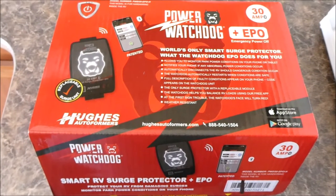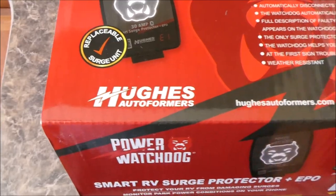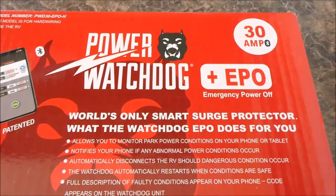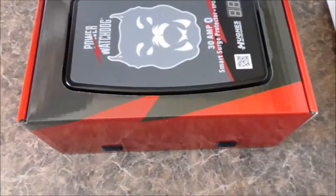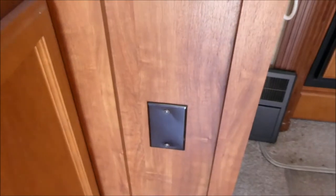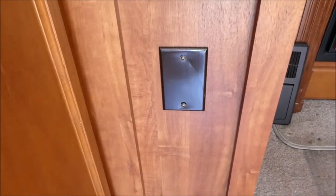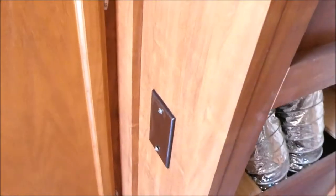The purpose of this video is to install this Hughes Autoformer's Power Watchdog Plus EPO 30 amp into this trailer. I hope to install it right here on this panel. That's kind of a dummy cover plate they have on there, which really serves absolutely no purpose. Looks more like it was a mistake.